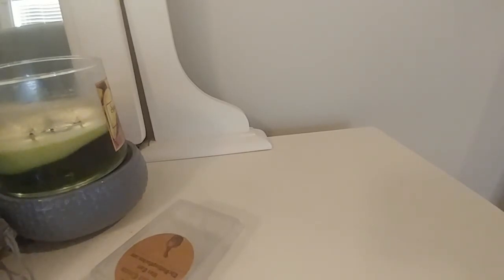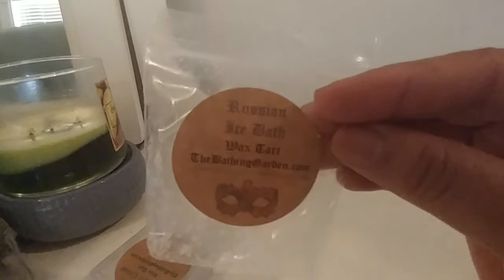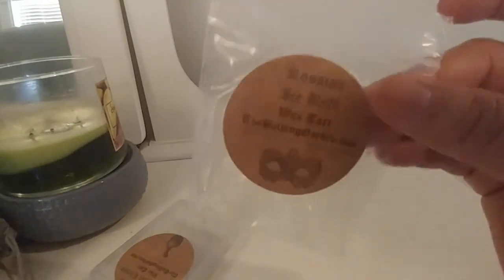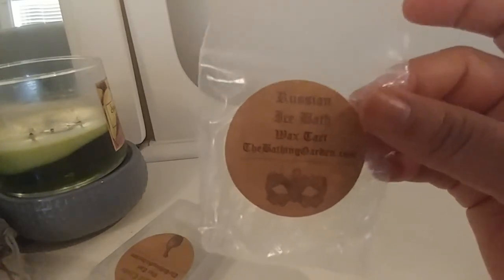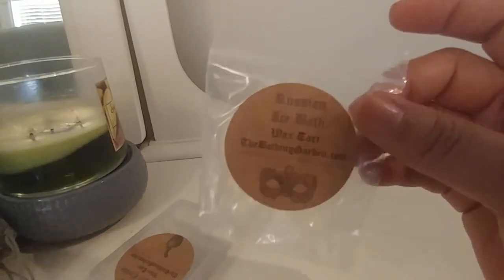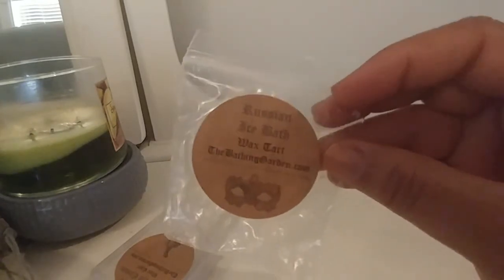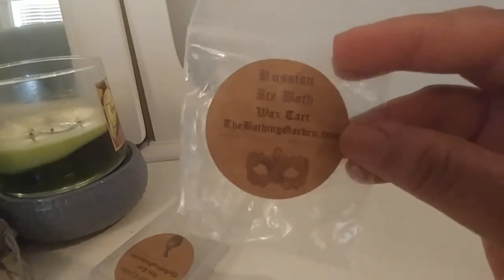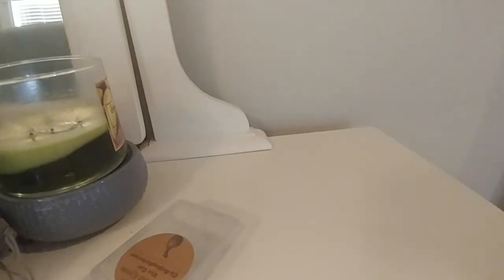Now from the Bathing Garden, first is a sample of Russian Ice Bath — a super popular scent. It's another kind of minty, eucalyptus blend, and I think maybe it has some lemon in it. I really liked this scent. I melted it in my bedroom at bedtime and it was amazing. It's strong and will kind of clear your sinuses, but in a good way — not medicinal, very aromatherapy. I'd only melt this at nighttime or if I'm taking a bath. Really great if you suffer from allergies or sinus issues. We'll probably get a clam of it whenever it comes back.